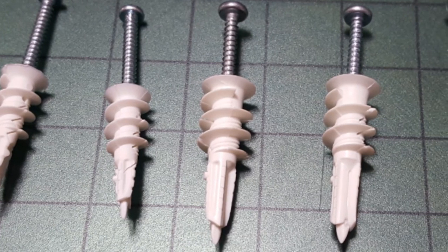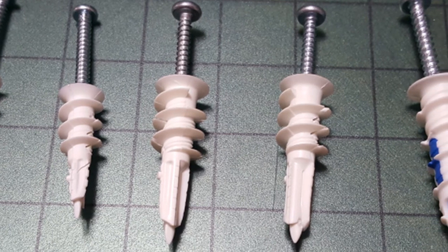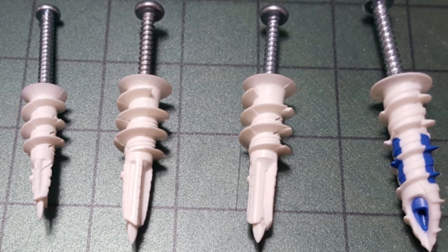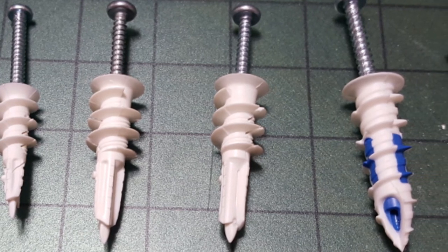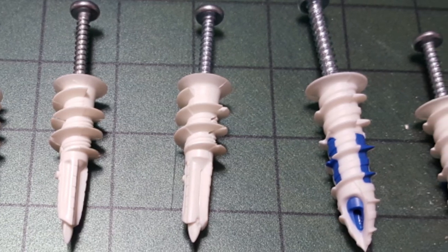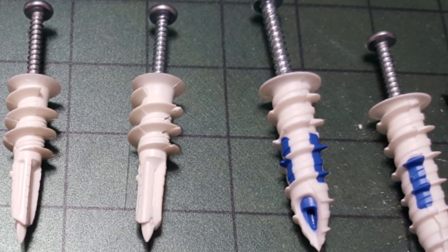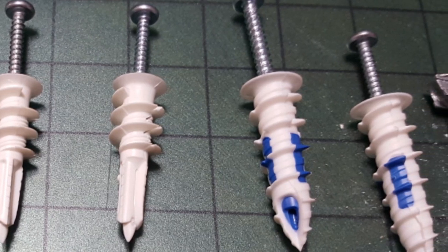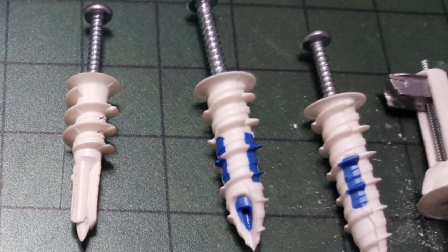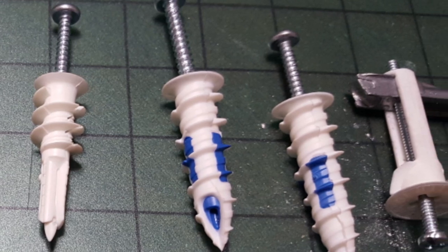When you start getting up to over a hundred pounds, you may as well try to fasten into a stud. But as far as drywall anchors go, most of these are pretty good. The little OOK picture hanger did much better than I thought — even better than the small self-drilling style that doesn't snap open at the back. If you want to try any of these, I have a link in the description. Please subscribe for more tips just like these.